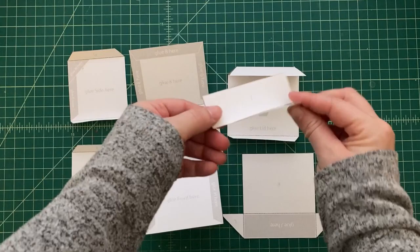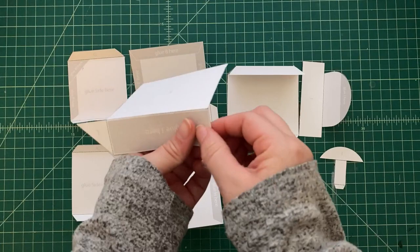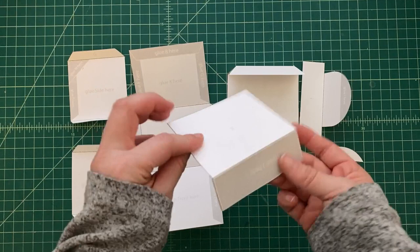On the templates you'll also see little gray areas — those are indicators for where you're supposed to glue the tabs to connect the pieces together. There are also letters on things that say 'Glue E here,' 'Glue A here,' and that's just to help guide you through assembly.